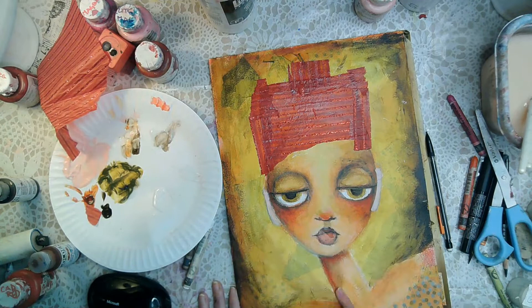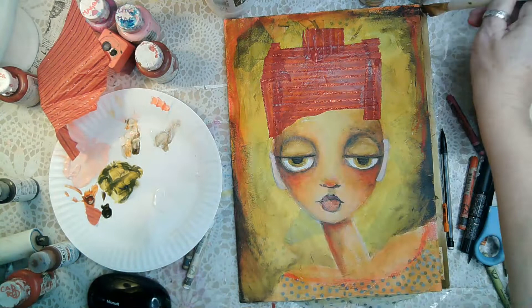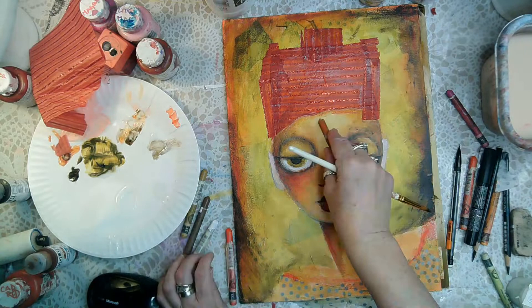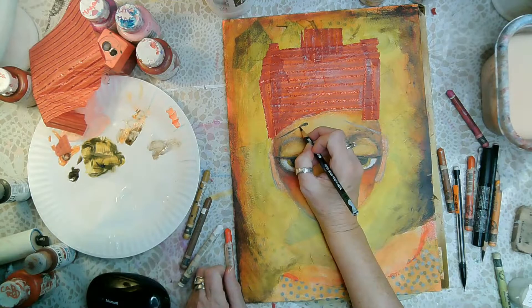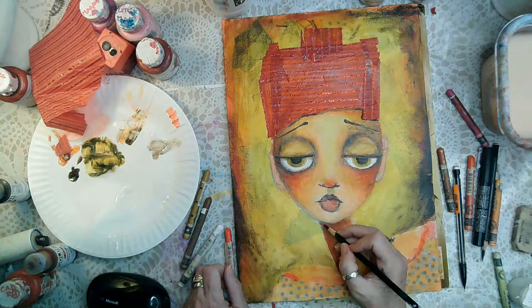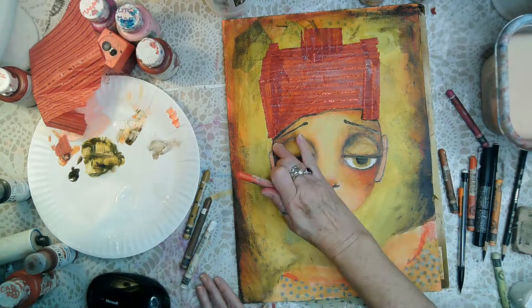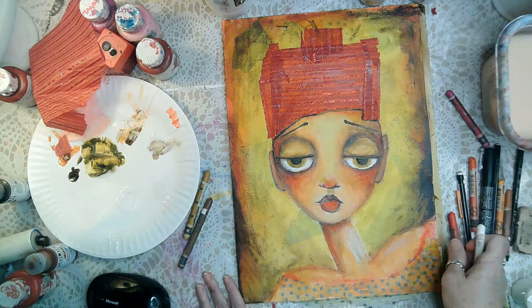Since that red hat is so dominant I'm putting more red around the edges and adding shadows on her face that a hat like that would make. I'll be darkening her ears. Now I'm putting in her eyebrows — eyebrows can change the whole expression of your character. You can also see how low her eyelids are, which is creating a very sad look.